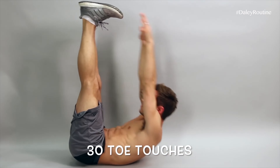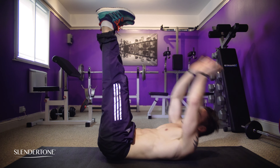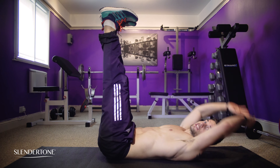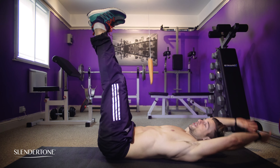30 Toe Touches. If you're flexible and strong, you can reach up all the way to the top. Find some gentle encouragement to reach for something you really want. Whatever works for you.